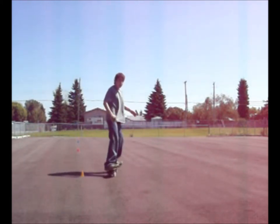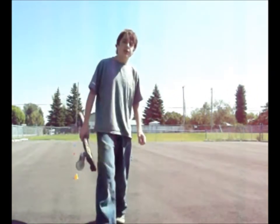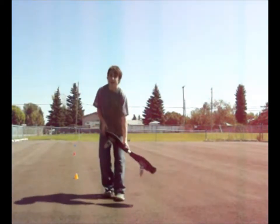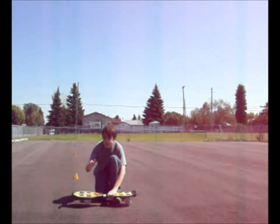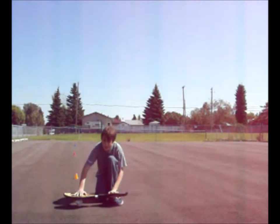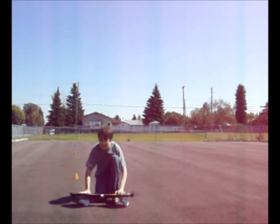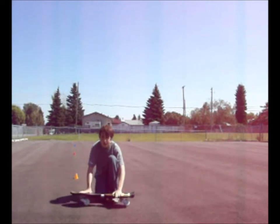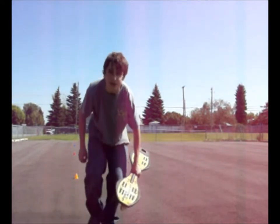Now if you want to turn, take your feet and do this. So now I'm going to show you how to turn. To move to the left, take your top foot and lean it left, and then your bottom foot lean it right — that means go left. Now if you want to go right, take your top foot and lean it right, and your bottom foot lean it left. Now I'm going to cut this and show you how to turn.